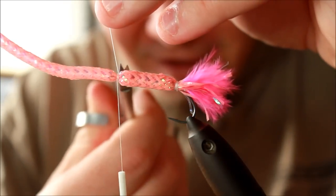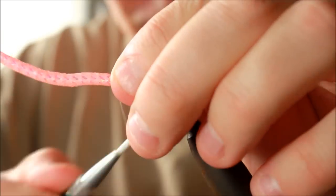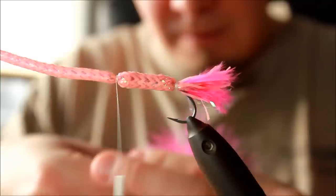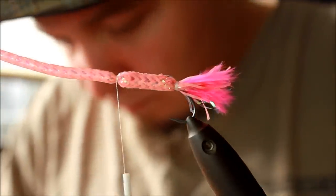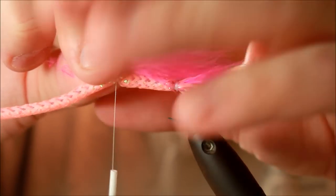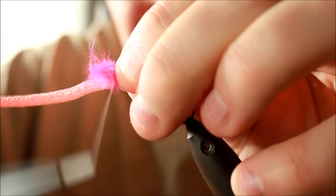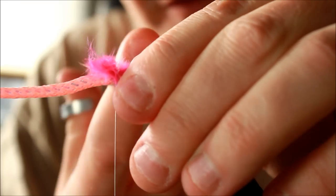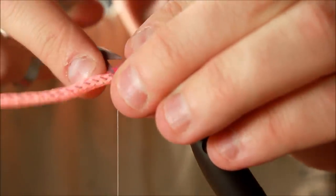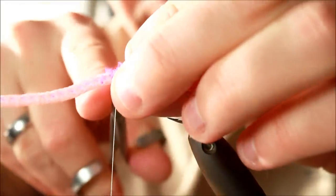You get a kind of caramel or piece of candy effect at that end. Then I take another bundle of marabou feathers and tie these in so they act like a wing, reaching almost down to where the tail is. Then I cut and fasten them, cutting off all the leftover materials as close to the thread as possible, because otherwise you won't get a very good-looking fly.